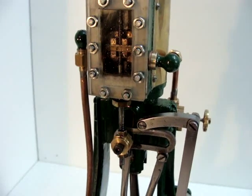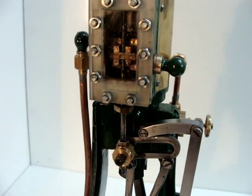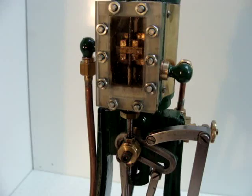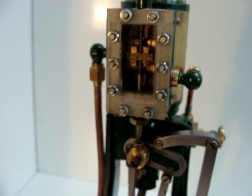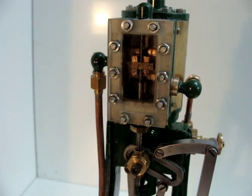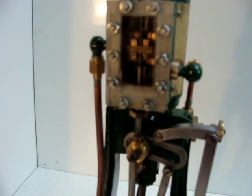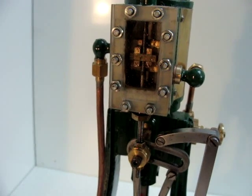I'll just turn the flywheel and you can see the movement of the valve gear as the piston goes up and down. Looking into the steam chest you can see the slide valve moves up and down. There's a port at the top of that valve and also a port at the lower side. The upper part controls the steam to the top side of the piston and the bottom controls the steam to the underside of the piston, thus making the engine double acting.